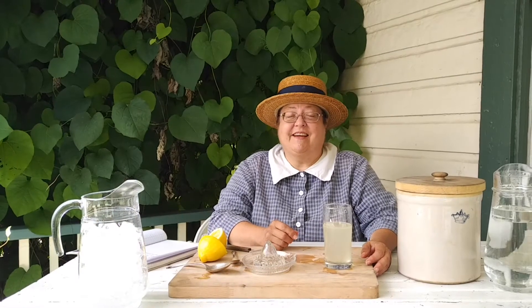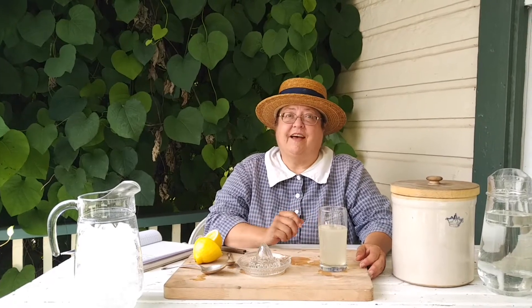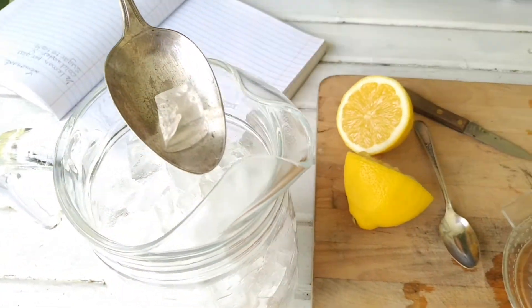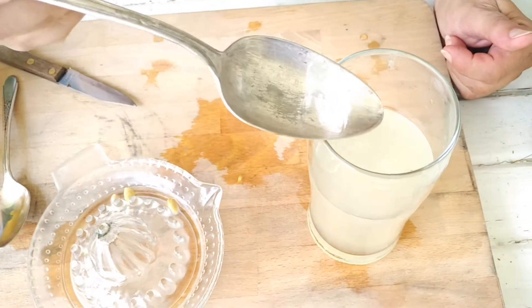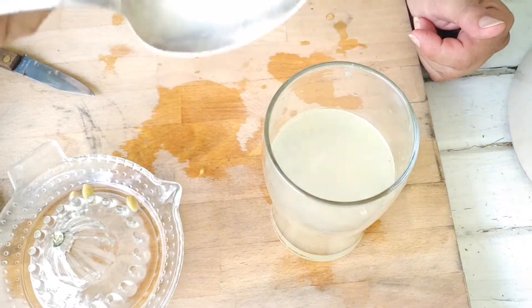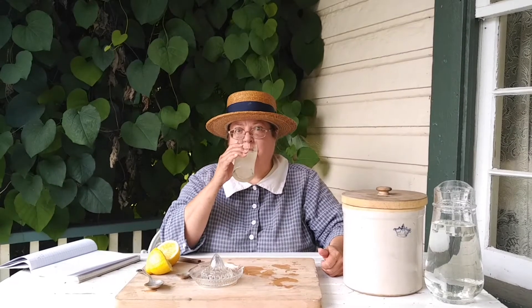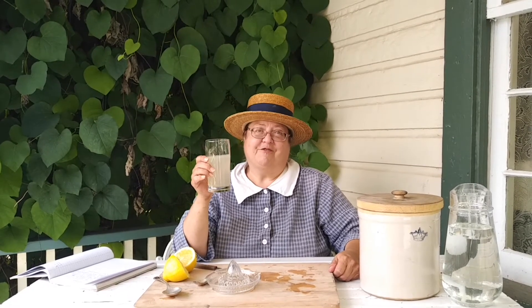It looks delicious. It's time to taste. But the recipe says you could actually add some orange juice to it or a piece of ice. Let's do the ice — that'll make it nice and cold. Now it's time to taste this delicious treat. Mmm. That quenches the thirst on a hot day. Why don't you join me in a taste of 1914 with a glass of lemonade in your own home? Or perhaps you can come and visit us here in the village in the future. Thanks for watching.